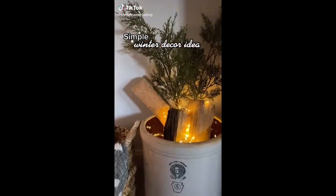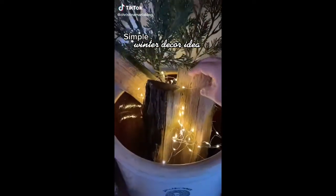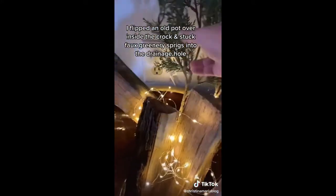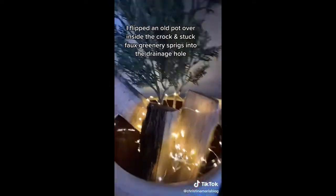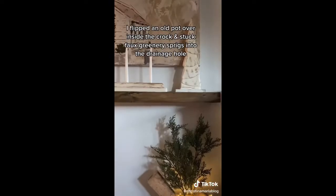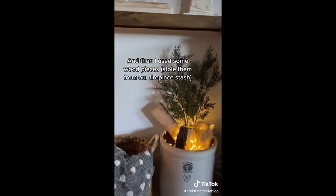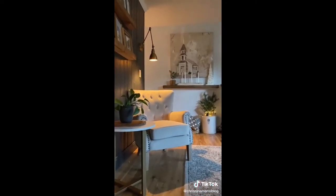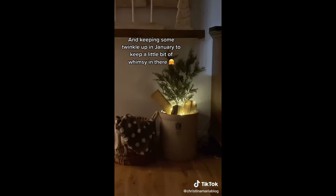Is your house feeling a little bit bare after you took your Christmas stuff down? Here's a simple winter decoration that anyone can do in their own home. I put an old pot down there, and then used the drainage hole to put in the sticks and sprigs — those are actually fake and they're from Target. Then I put in some actual wood logs from outside our house and twinkle lights. We still have to have a little bit of twinkle after Christmas.